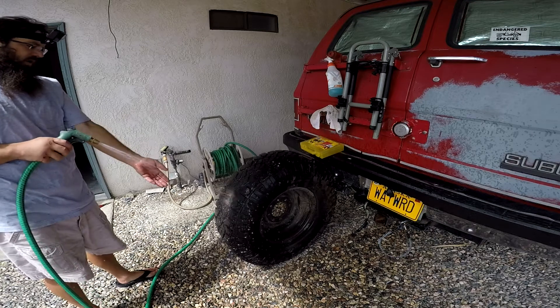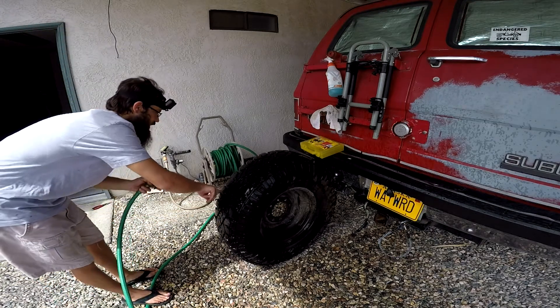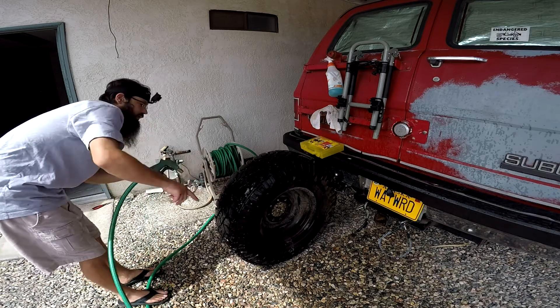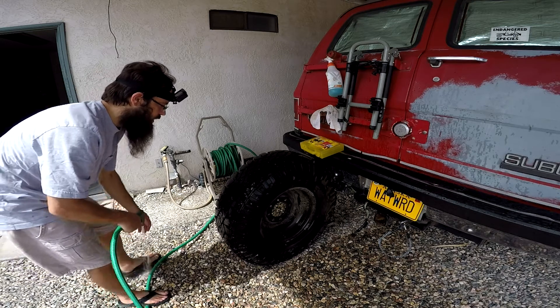Now I just want to get all the soap out of the way and clean it up so I can inspect the hole. At this point you should mark it — you can mark it with a crayon out on the sidewall. For me, it's right straight across from my valve stem and it's pretty easy to find even with just water on it.